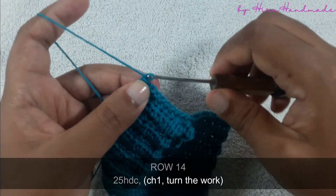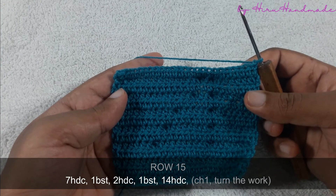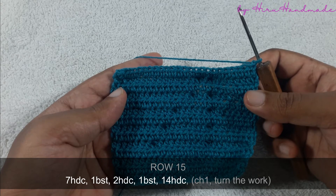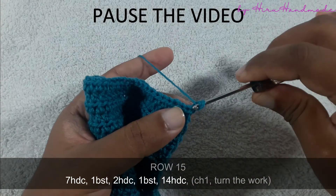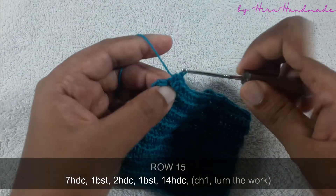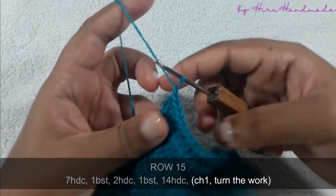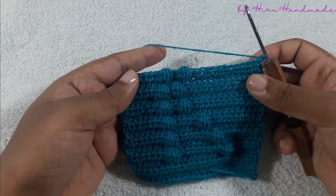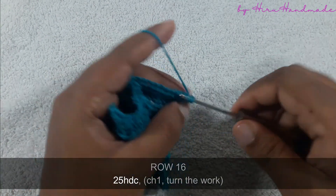Chain one and turn the work, and the next row is going to be seven half double crochets and a bubble stitch, then two half double crochets and a bubble stitch, then 14 half double crochets. Now I have completed that row — chain one and turn the work. You can see the letter K is gradually showing up, and the next row is going to be a row of half double crochets.